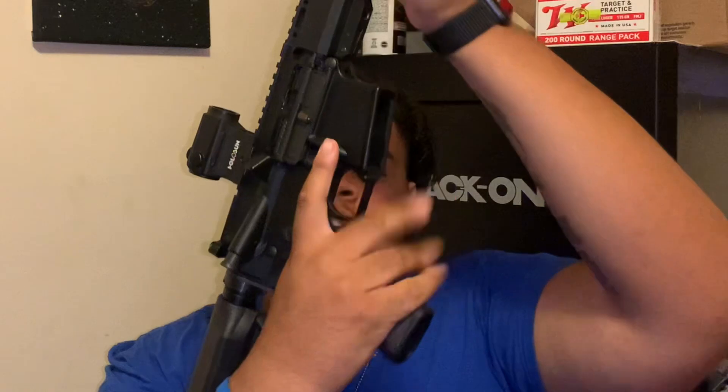This is an aluminum frame, got the stock with cushion, and your average basic grip. It's really not too much to explain about this — it's your typical AR-15 long rifle. I have no complaints about this gun. I haven't really worn it out like I want to just yet because I haven't been able to hit the range.